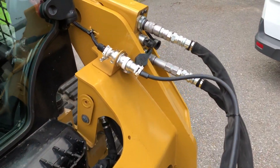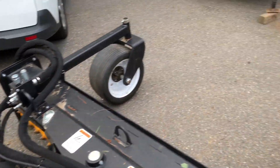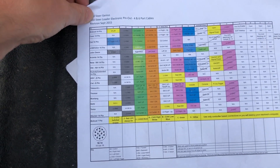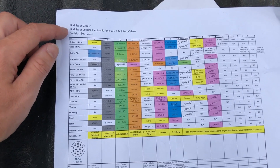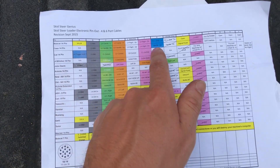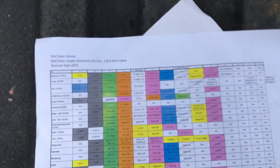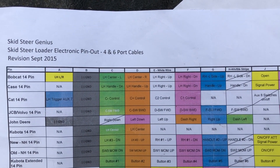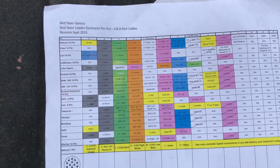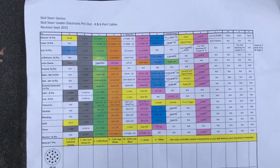This is a 2018 Cat 259D and it uses a 14-pin connector. I went online and found a website called Skid Steer Genius — he makes different connectors. This is the 14-pin, and these are all the different machines it functions with. On the grid, this is for the Cat and right above it is the Case, so you can see how they're different: blue is on the Cat on the A-pin, but on the Case there's nothing in the A slot. You have to look at which machine you have and which attachment you're trying to use.